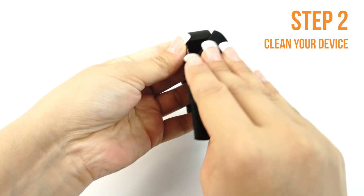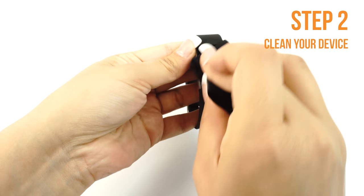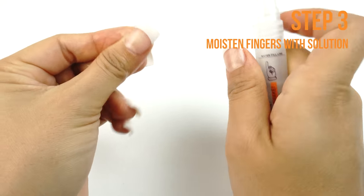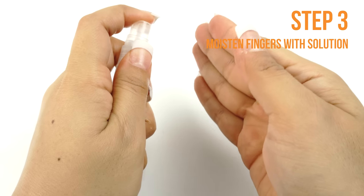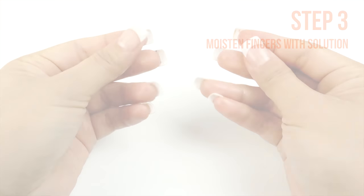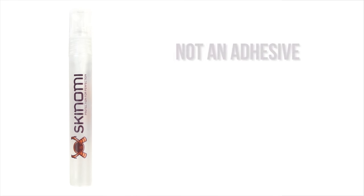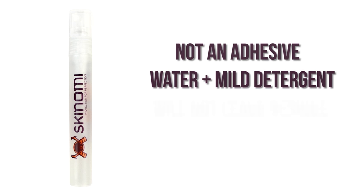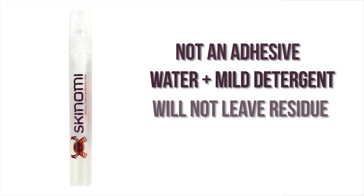Once your device is clean, lay it down on a flat, clean surface. Apply some installation solution to your fingers before handling the TechSkin. Remember, touching the adhesive side with dry fingers may leave unwanted fingerprints. This installation solution is not an adhesive — it is a mildly soapy solution and will not damage your device or leave any residue. It is safe, non-toxic, and designed to help prevent fingerprints, bubbles, and imperfections.